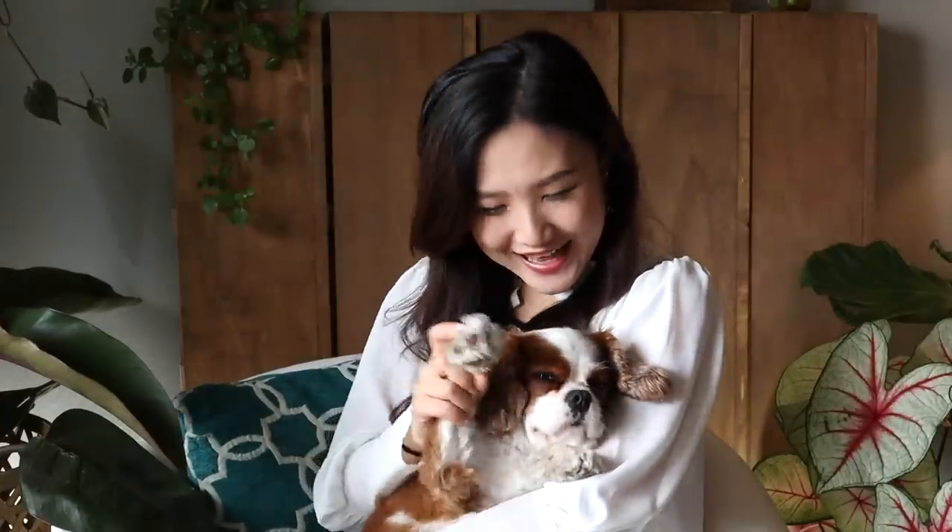Hi guys, it's Jolene here and Finch is here with me too. So today I'm going to talk about 10 of the easiest houseplants for beginner plant parents to decorate their homes.